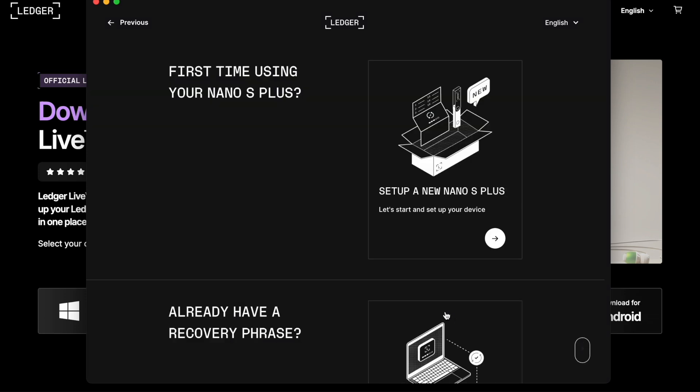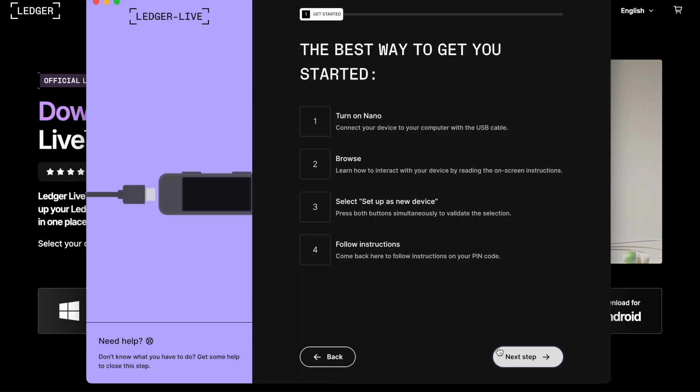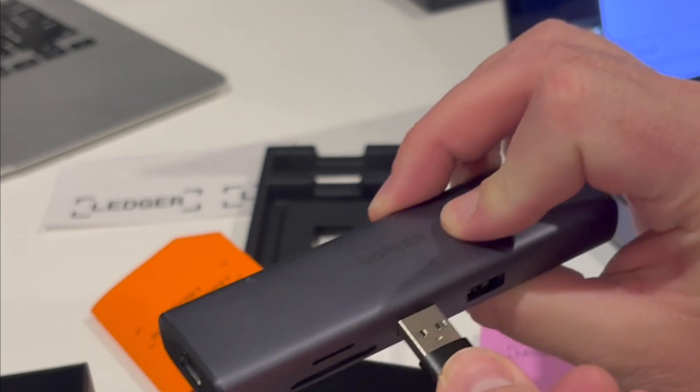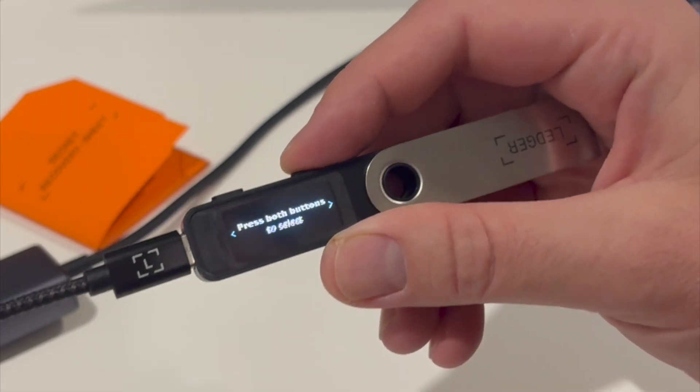Once you select your device, you're going to be asked whether this is the first time you're using your Nano S Plus or if you already have a recovery phrase. It's important to note that if you lose your Ledger device, as long as you have that recovery phrase you are able to access your funds. Now that you've downloaded the Ledger Live application to your MacBook, plug the device into your computer to turn on your Nano. Pro tip: if you're using a newer MacBook Air without a USB input, I ordered a Ugreen adapter which lets you plug the USB-C side into your MacBook, the USB end of the Ledger cable into the adapter, and the USB-C input into the Ledger device itself.